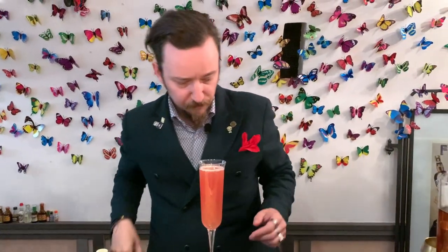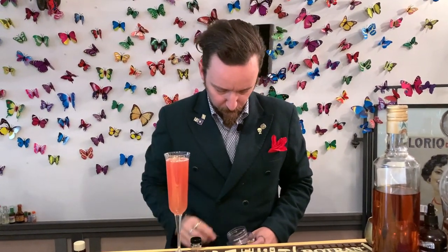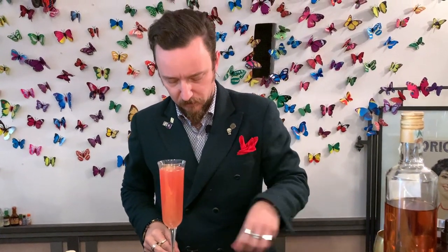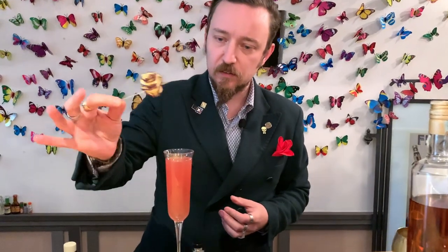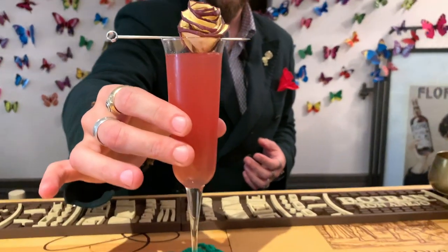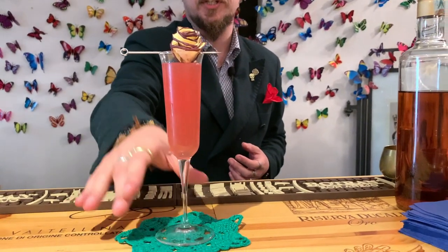And finally we garnish with nice flowers made with dried apple. Here you are, our Appalicious.